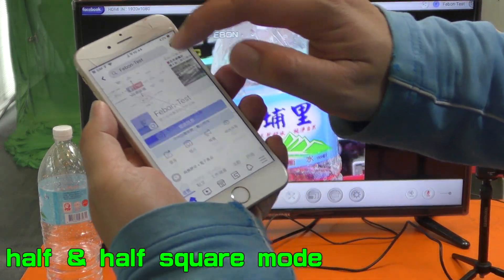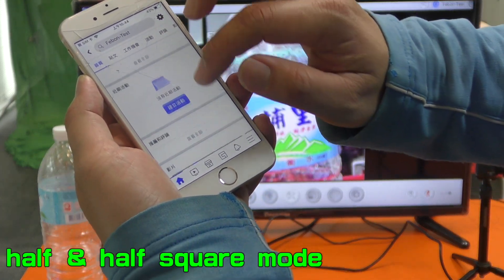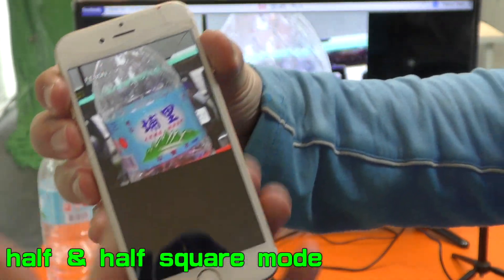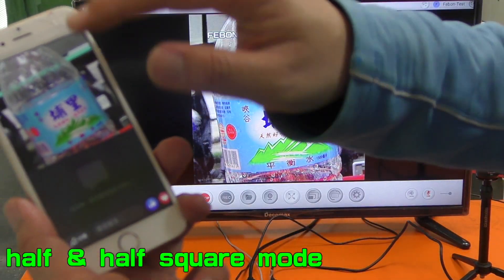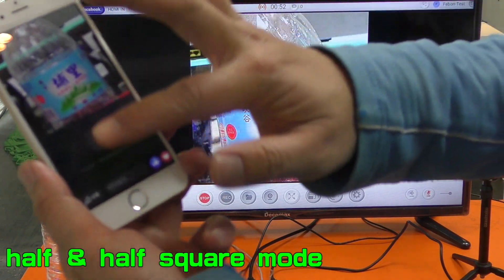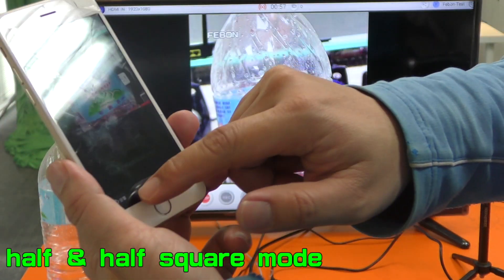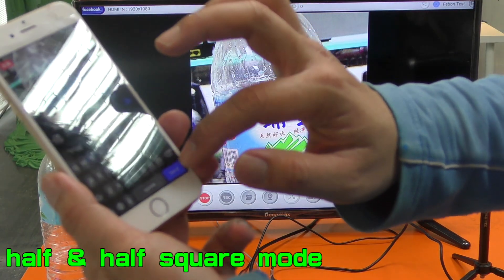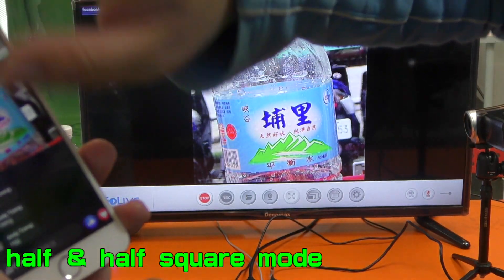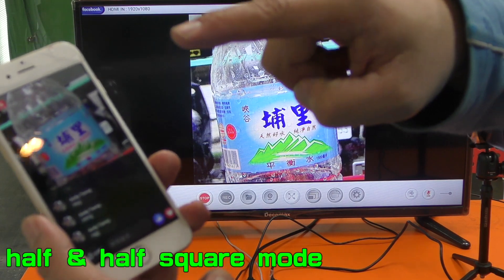This is Facebook test — you can see Live Training. This is live. You can see the Fortune mode. This is a Square mode — with video area and a message area on the side.